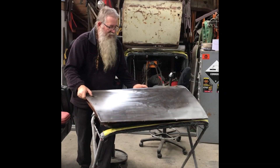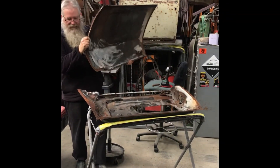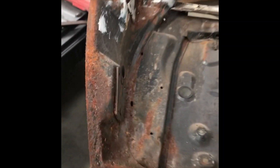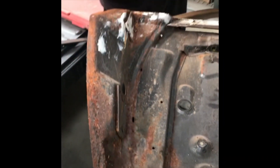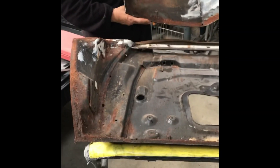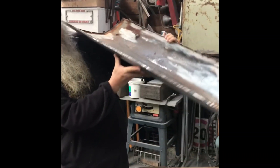If you wonder why we take door skins off - and this was a bit of a drama to get off - you can come and have a look at that. This is why we take the skin off. It's quite a bit of rust under there. This will all get dealt to and treated properly.